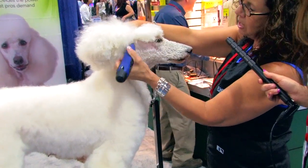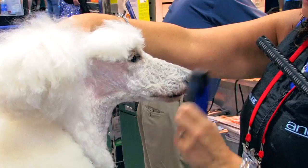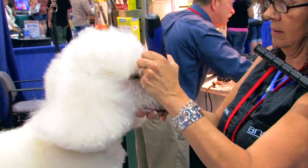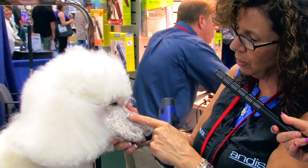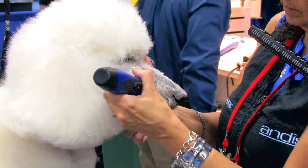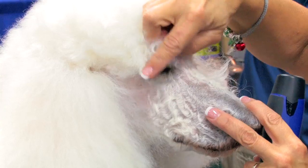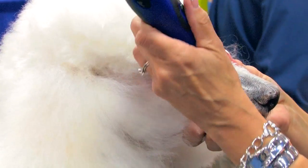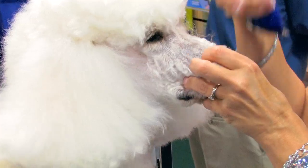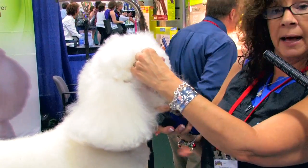They should have a nice, clean cheek — it should be nice and flat. The next line is from the inside corner of the eye to the end of the nose, just cleaning off that excess hair. Like we said about all the little swirls, you might have to go in different directions. You want to make sure you clean out the stop. It's an inverted V — the top of the V is about level with the top of the eye. So you just go in and scoop it out with the corner of the blade.